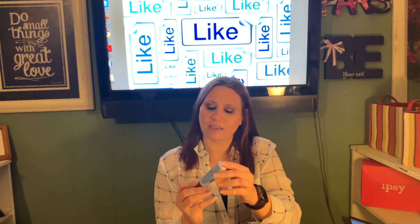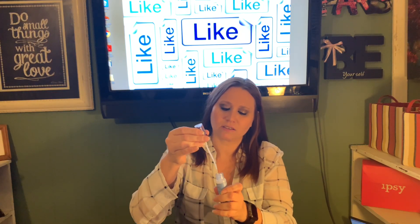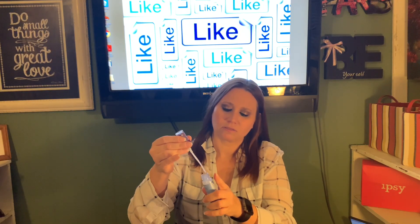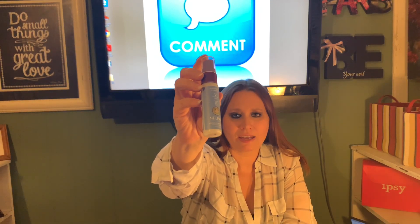It looks like it's kind of a white pasty — it's kind of clear, but it really does smell good. Unfortunately, I couldn't get the price on this one. This was a July bag, so sometimes when it's an older bag they might not have any more that they can carry.